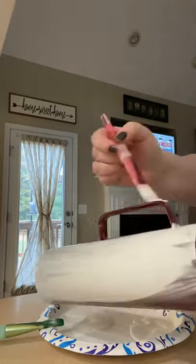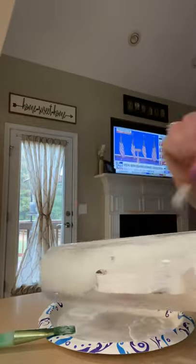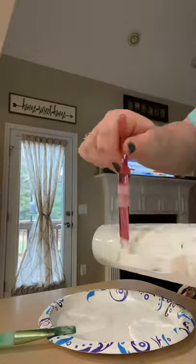Now I'm going back with white acrylic paint — I'll put the kind I got in the description, it's just from Walmart — and I'm doing smooth strokes, one stroke across everything.